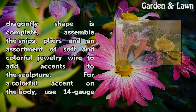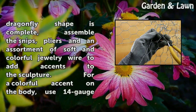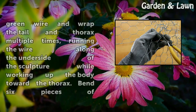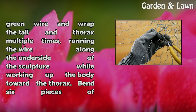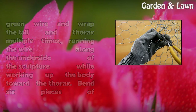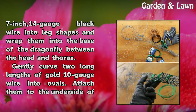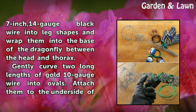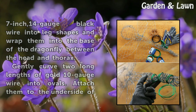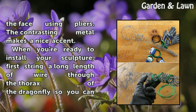When the basic dragonfly shape is complete, assemble the snips, pliers, and an assortment of soft and colorful jewelry wire to add accents to the sculpture. For a colorful accent on the body, use 14-gauge green wire and wrap the tail and thorax multiple times, running the wire along the underside toward the thorax. Bend 6 pieces of 7-inch 14-gauge black wire into leg shapes and wrap them into the base between the head and thorax. Gently curve two long lengths of gold 10-gauge wire into ovals and attach them to the underside of the face using pliers for a contrasting metal accent.